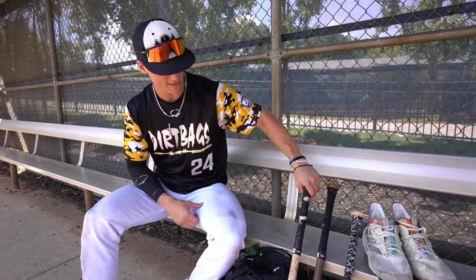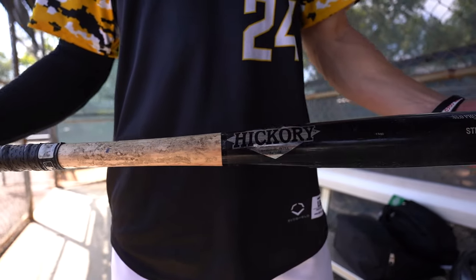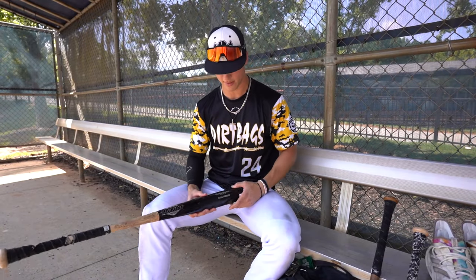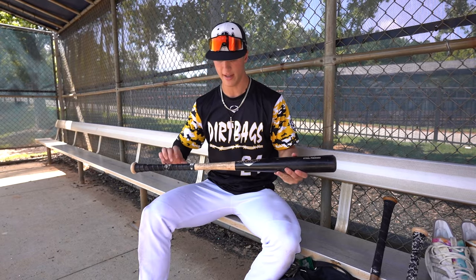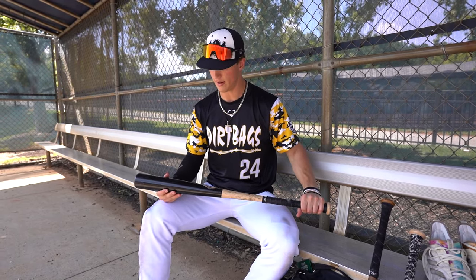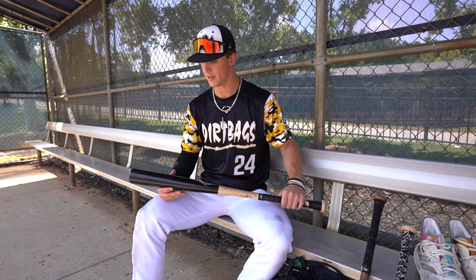Going into bats, this is my gamer right now. The grip is a little bit messed up. It's a 33-inch Mike Trout model from Old Hickory, steel pressed, and I've gotten a lot of use out of this thing. It's nice and balanced, not too heavy in the end. I've been finding barrels with it — been using this for about a couple of years now and it hasn't failed me.